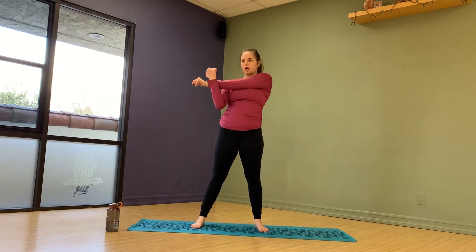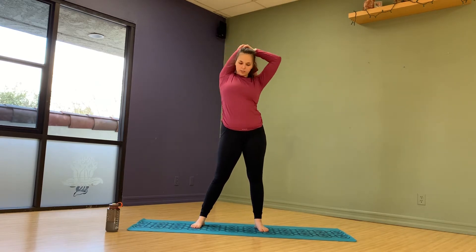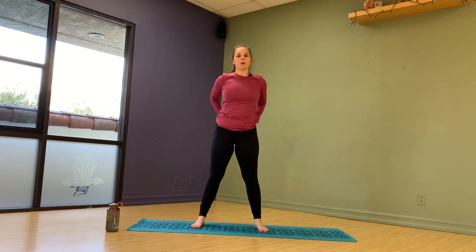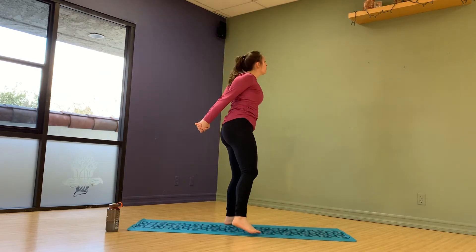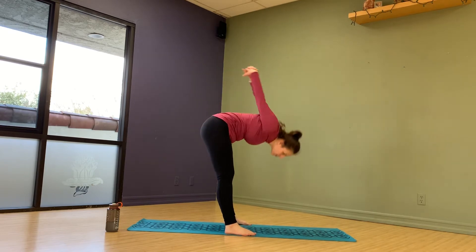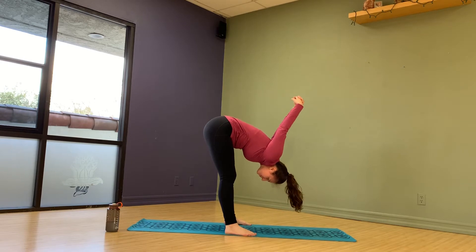Bring it across — and now, so this video doesn't get too long, I am going to cut these stretches a little bit short. But I want you — I'm bringing it behind my back here — I want you to do each stretch for 30 seconds to a minute.